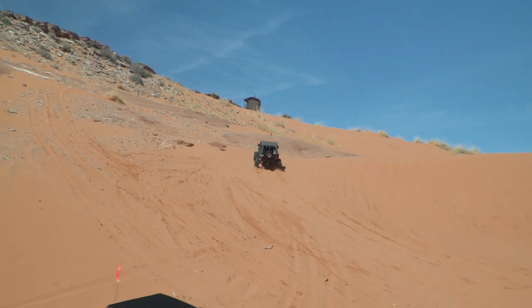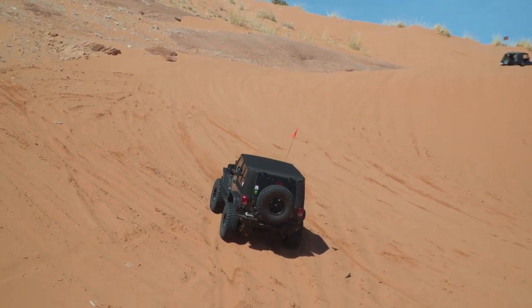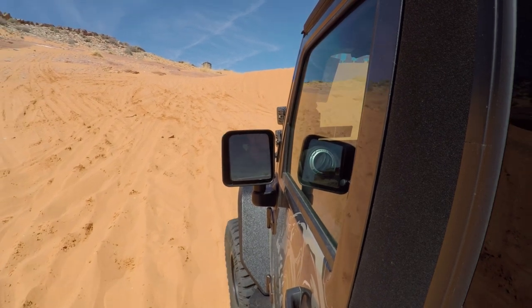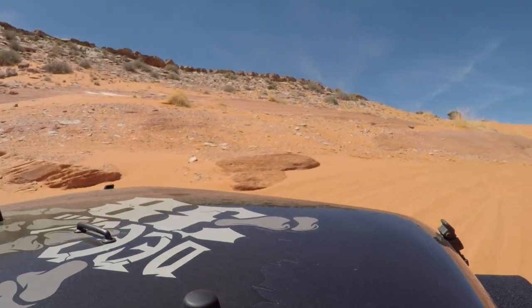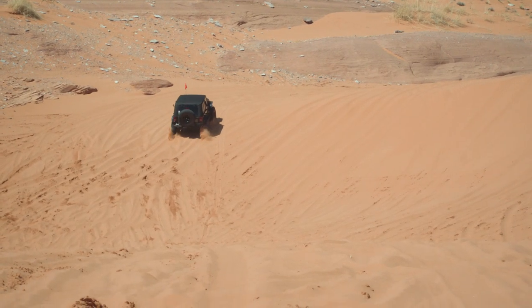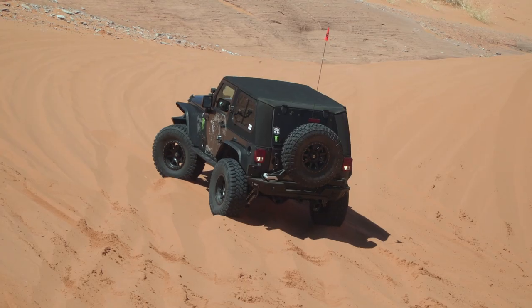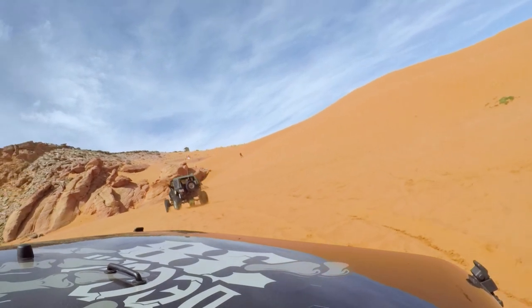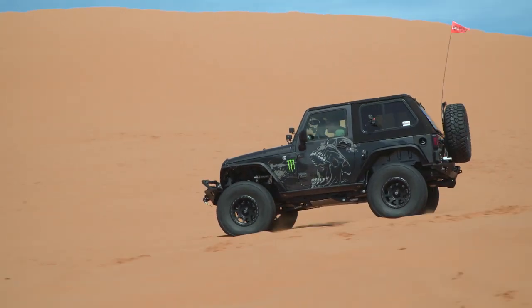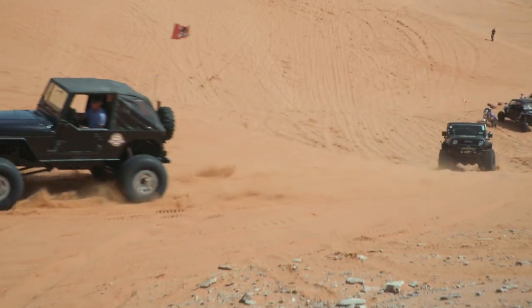Jeff's making a little climb here — need to get some wheel speed up for this one for sure. We're trying to get back to where we started. These hills are steep. The sun's been baking them all day long and the sand is super, super dry. This is definitely giving us a bit of a fit, so I'm going to give it another run. Made it — sometimes you just hammer down.